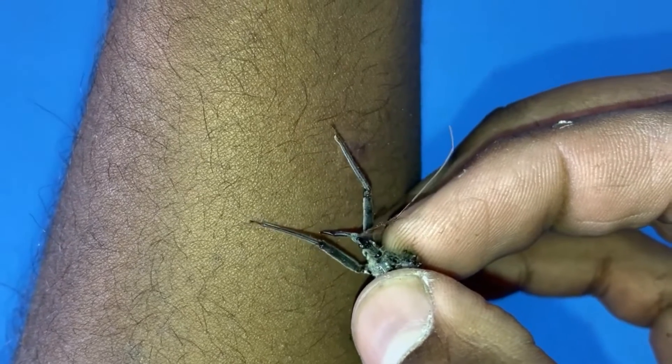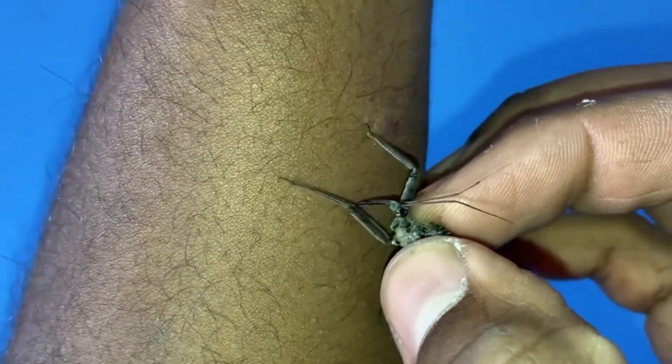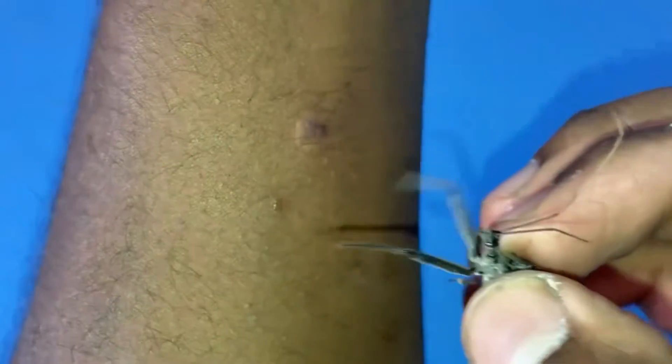Once again her rostrum is lodged in my flesh. There we go. And there's the second bite right there. You can see the first bite — like a ring, a puffy ring starting to form around it. Very cool. Going to put her back in.